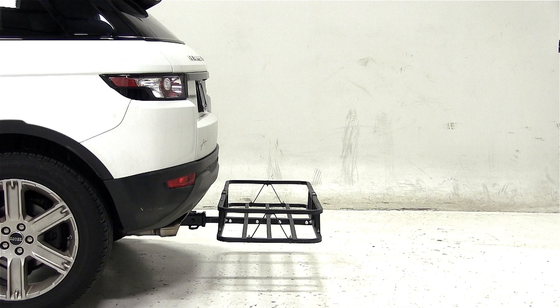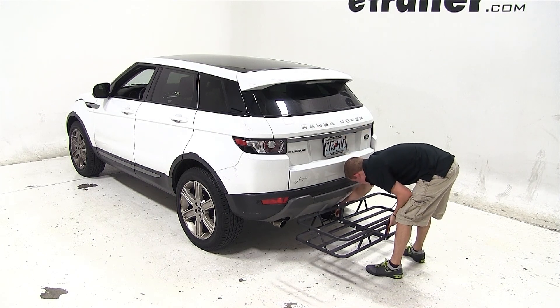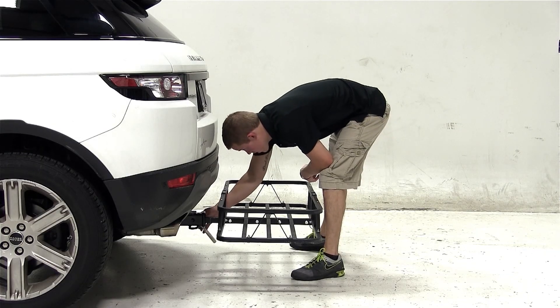To begin our test fit, we'll simply slide the shank of the carrier into the opening of the hitch, line up our pinholes, and secure with the pin and clip. Thread in our anti-rattle bolt and tighten with a wrench.